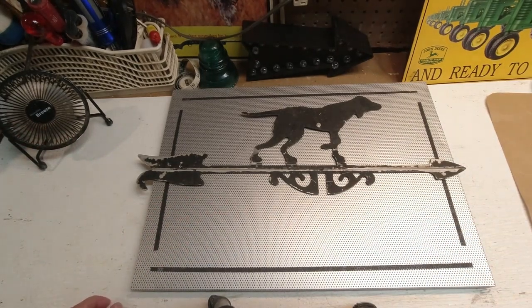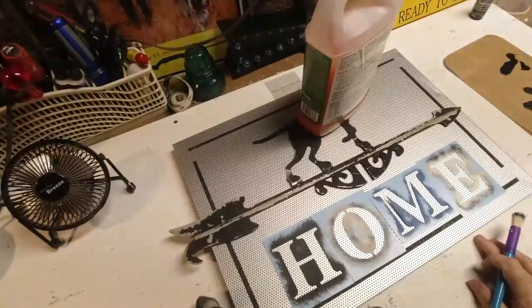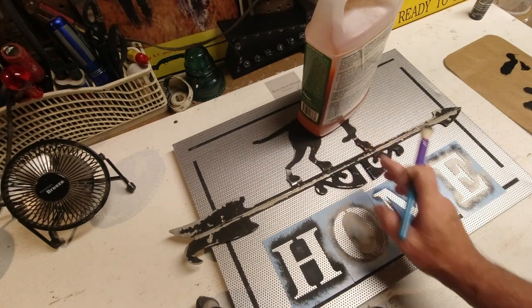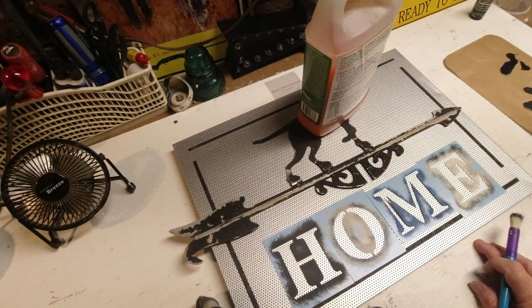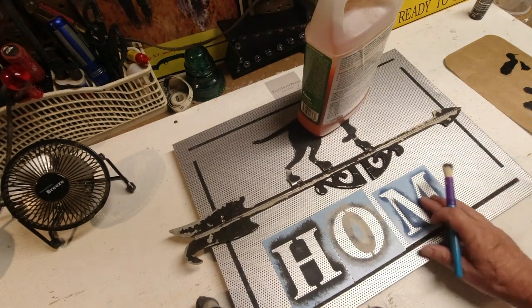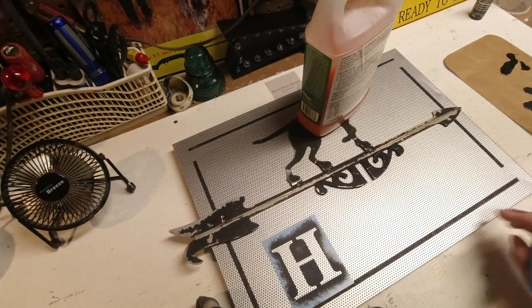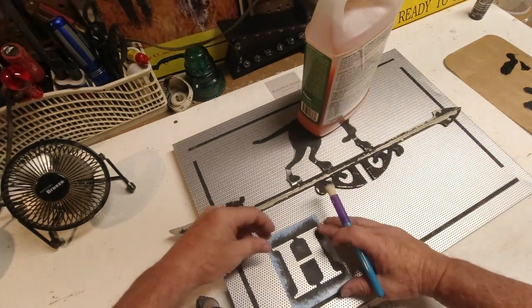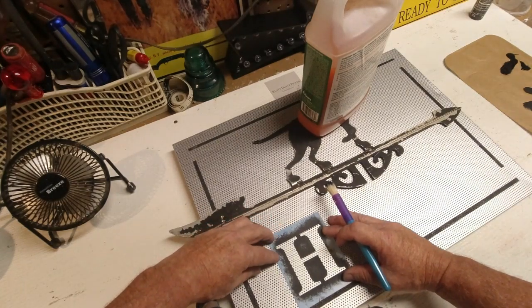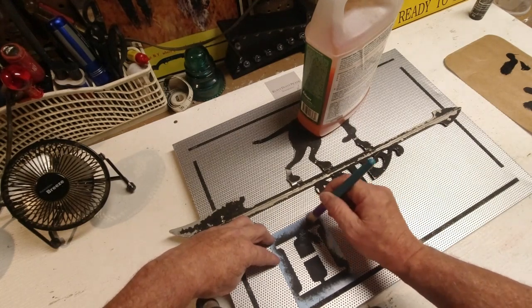Very often I'll say just keep it simple and it usually works out, so that's what I'm going to do. I'm going to jump right in here — even while this is drying I've got it weighted down so the glue will affix. Let's just put the word 'home' on here and call it a day. There's really no reason to complicate this thing.